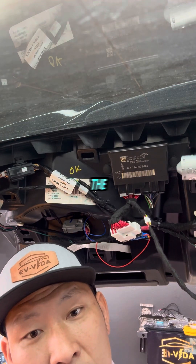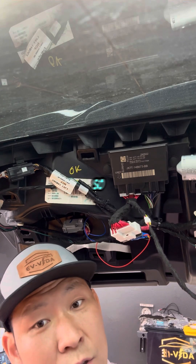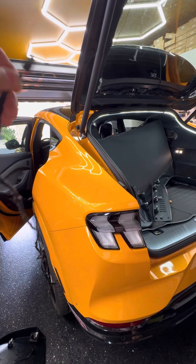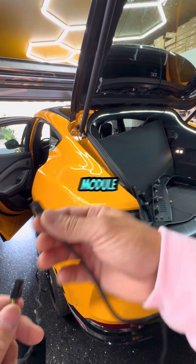Before we install the foot module, we always connect and test first. We took the harness and wrapped it around the rear door just for testing — not for final wire routing — and then we're going to connect the module.